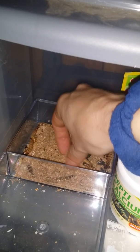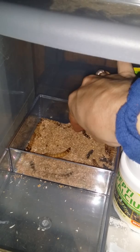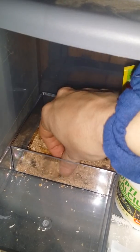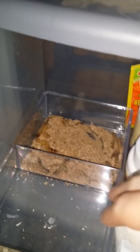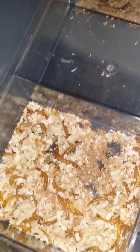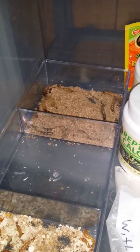The superworms he doesn't really eat because they're really big. When he does eat them it's really funny — when he chomps on one, it slaps him in the face. So he doesn't really eat those much. I want to get some wax worms and some phoenix worms so I can fatten him up.